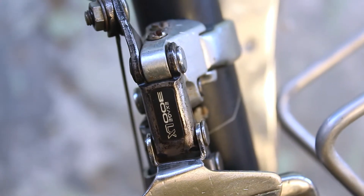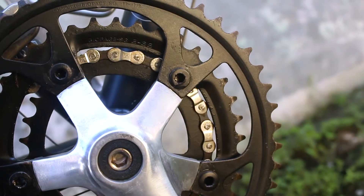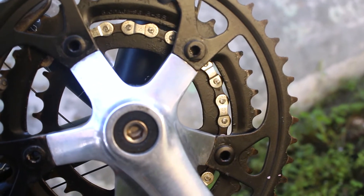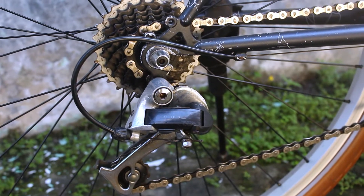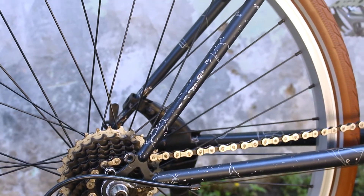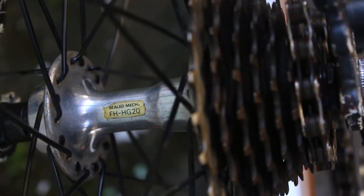Selanjutnya pada bagian front derailleur memakai Shimano XH 300LX, ini 3 speed. Crank-nya pun memakai Shimano XH 300LX oval, dengan chainring 48, 38, dan 28T yang terkecil. Pedalnya memakai merek Sakai Low Fat. Untuk rear derailleur-nya juga memakai Shimano XH 300LX, dan sprocket-nya merek Shimano XH 12-28T, made in Japan. Freehub-nya memakai Shimano XH FH-HG20.